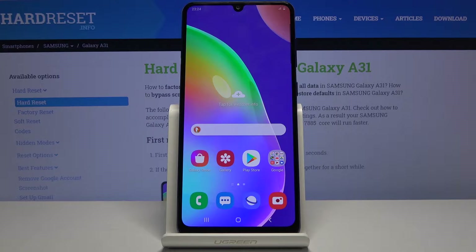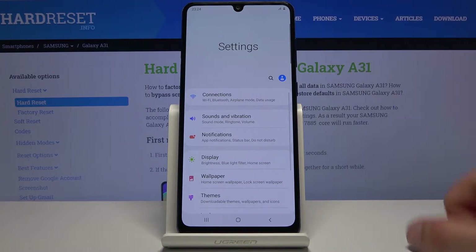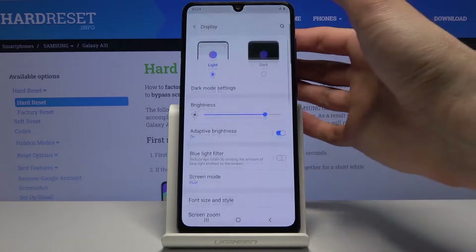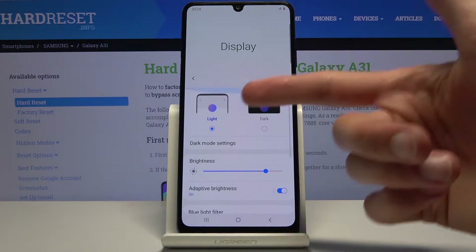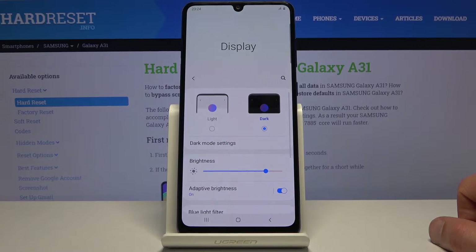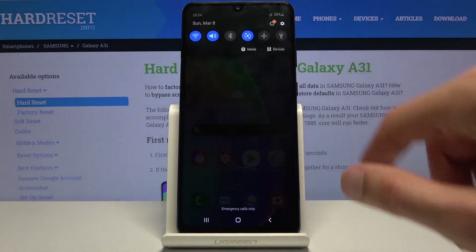Starting off, we're going to begin with dark mode, which simply turns the display — the theme of the device — into a dark one. You achieve it by going into Settings, then Display, and at the top you have the Light and Dark options. Choose your side right here and as you can see, we're now on the dark side.